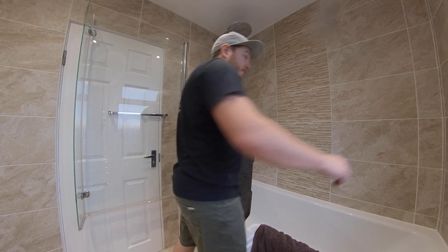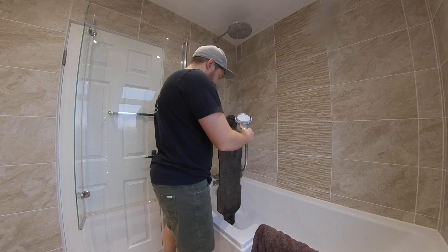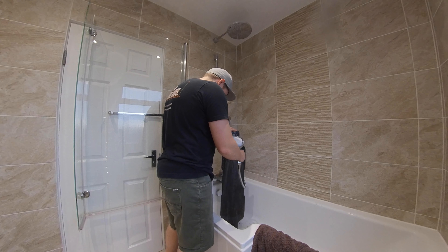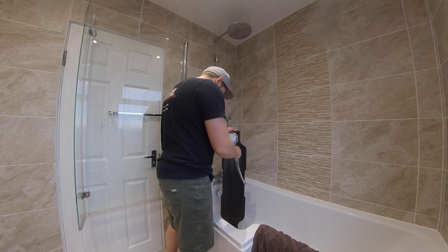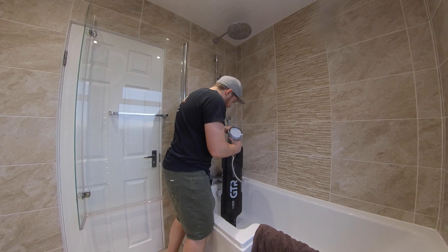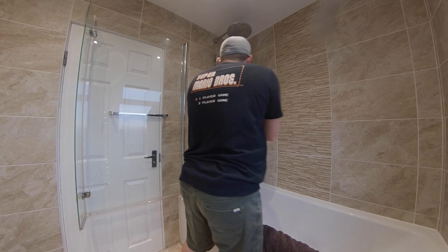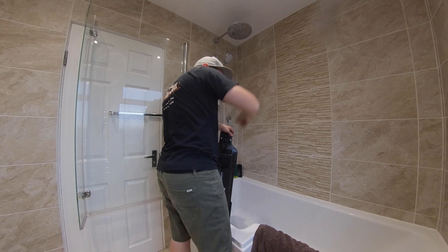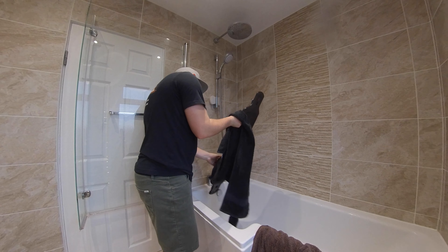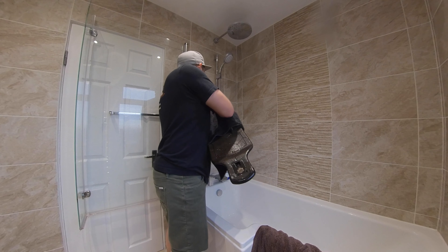Everything left to do is give it a clean. Straight away get the excess moisture off the board straight away.